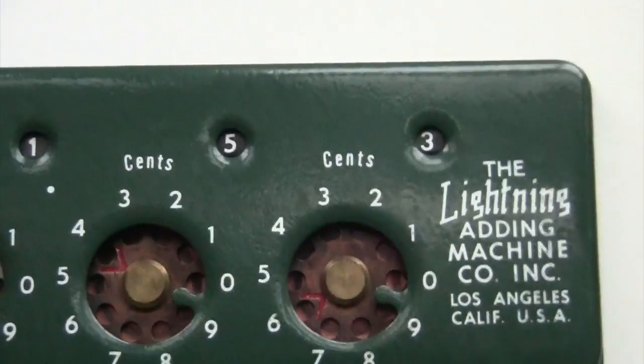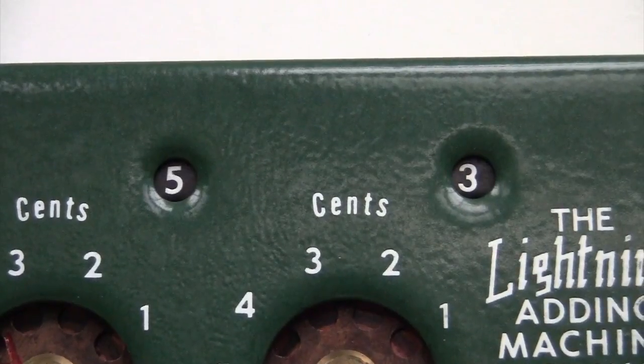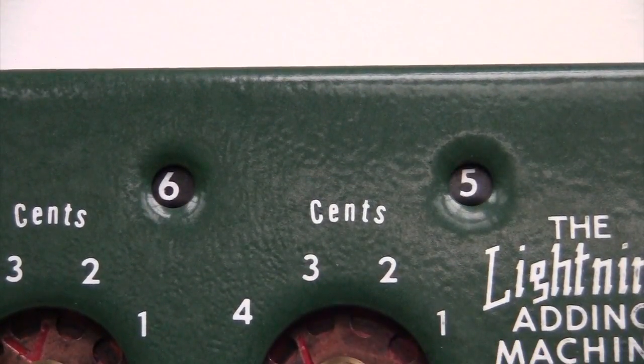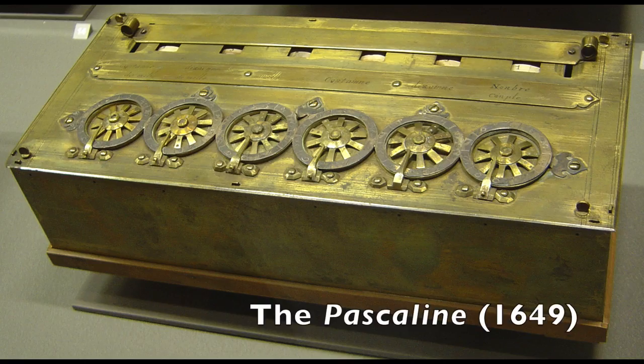So it's not a surprise that the Lightning Adding Machine Company wasn't the first or the only ones to make this kind of machine. Actually, the original design goes all the way back to the French mathematician and theologian Blaise Pascal. Pascal made this machine in 1649 for his father, who was an accountant. This basic design in this old machine is now called the Pascaline.